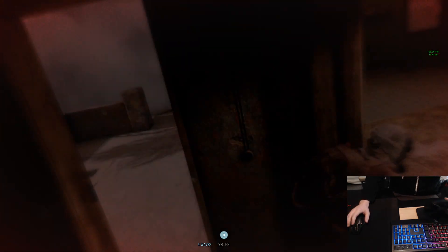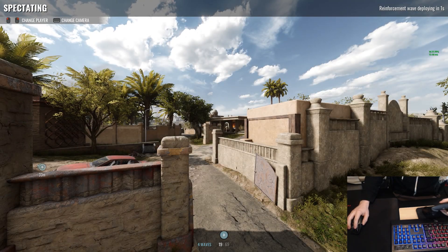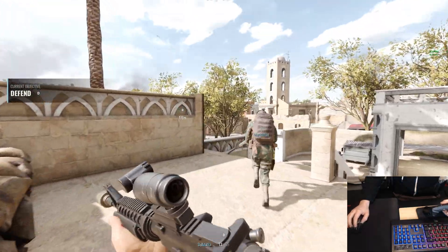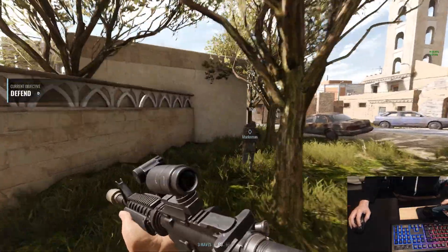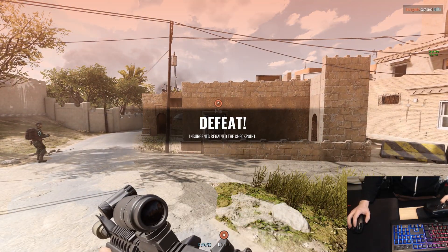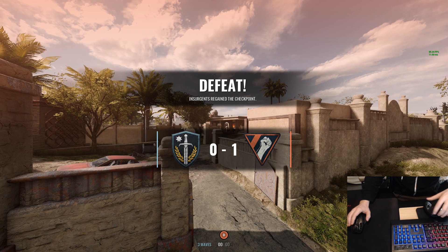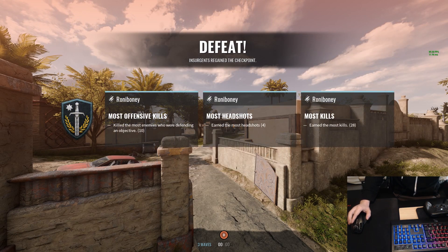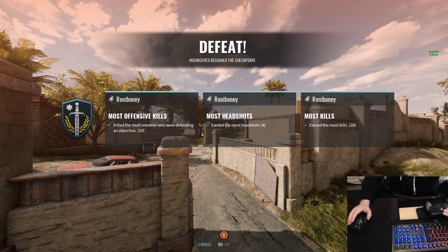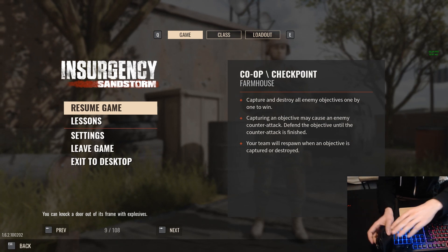You win some, you lose some - it's a tough game. Normally when you're playing online your teammates will be dying and coming in and out. We're going to lose this one, but in general you guys can probably see the potential for this method. This method is incredible at merging PC and console gaming. You're going to be a lot faster, you're not going to be frustrated at PC gaming anymore. It takes a little bit of getting used to, you do have to tweak it for your own settings.